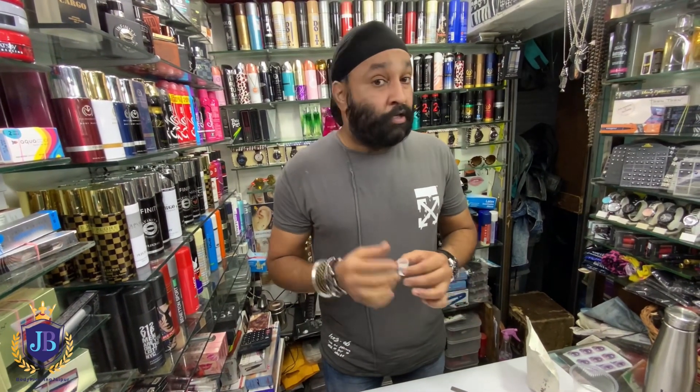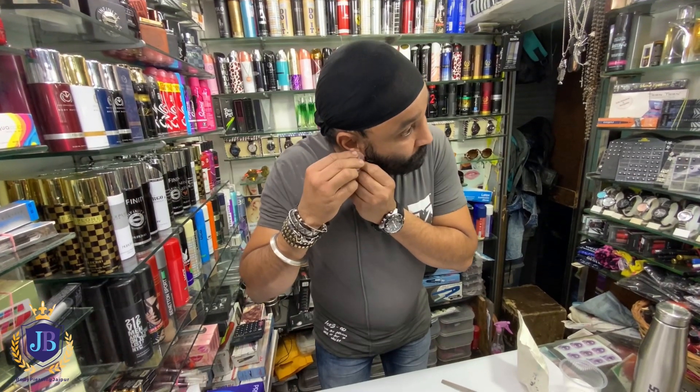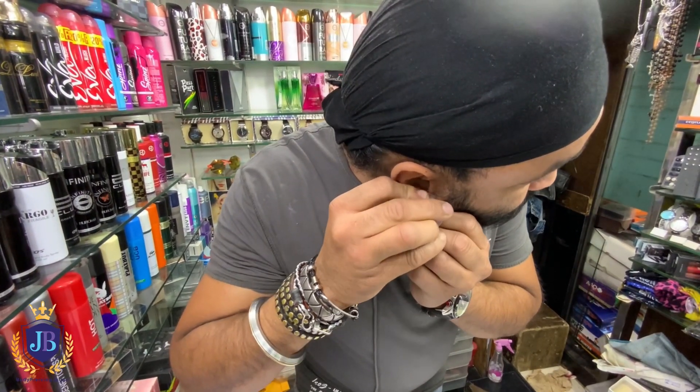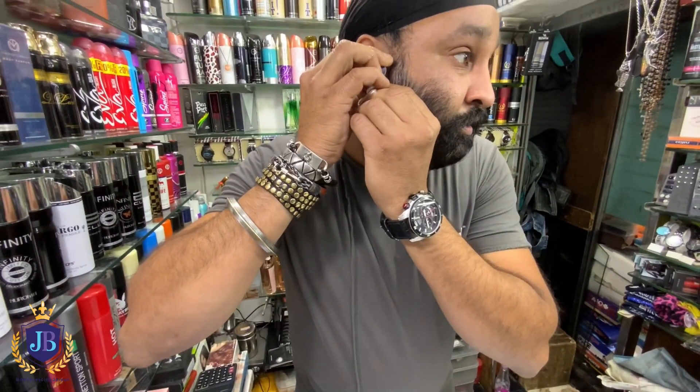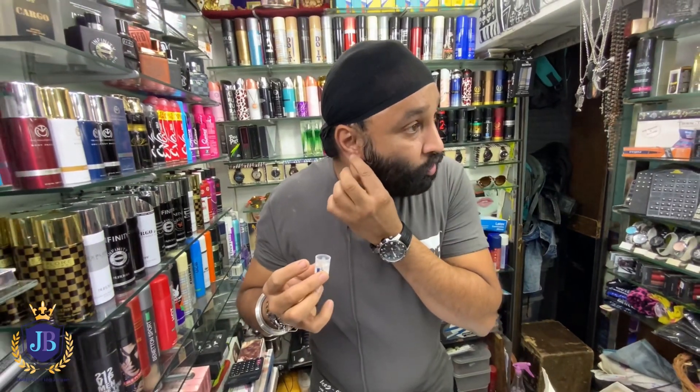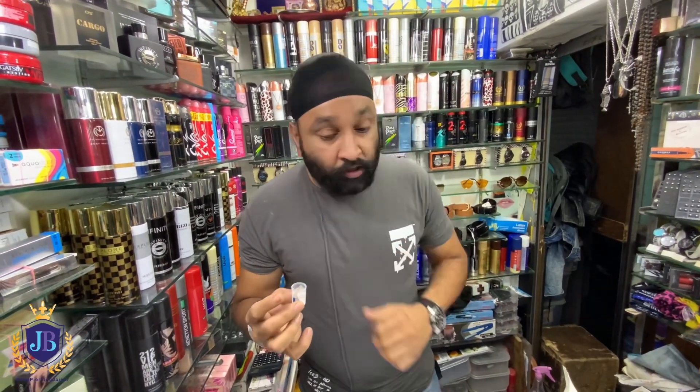If you have piercings in your septum, belly piercings, or on your face, you have to put your face in it. My face doesn't have piercings but I will show you a little bit — I put it in for a few seconds. Same thing if you have piercings on your face.